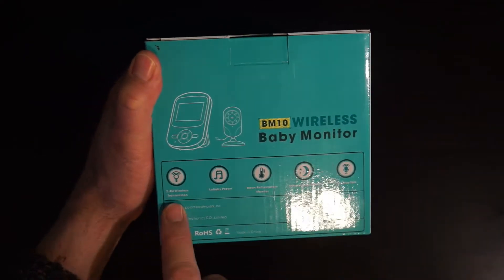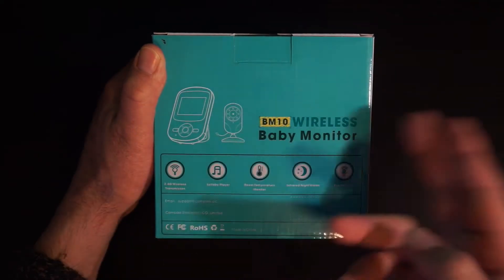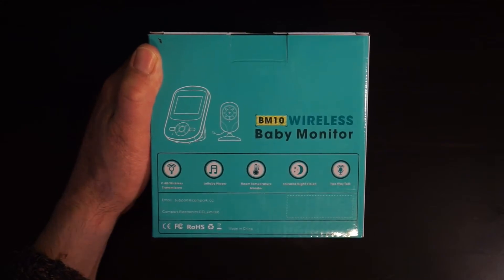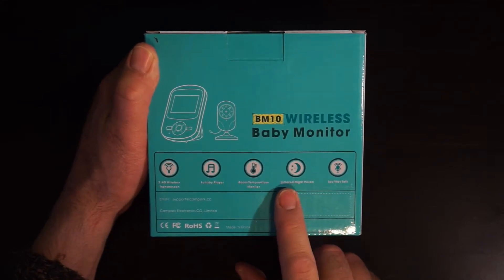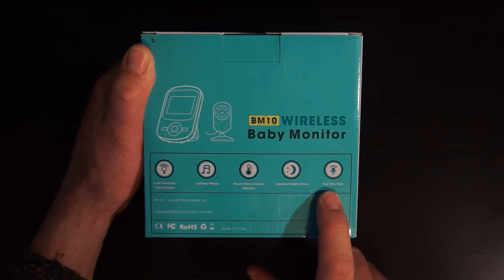2.4 gigahertz wireless transmission, lullaby player — so it's going to have some kind of music to it — room temperature monitor. That's important, so if your room's on fire we'll be the first to know. Infrared night vision, looking forward to that, and two-way talk.